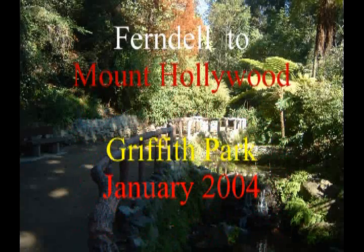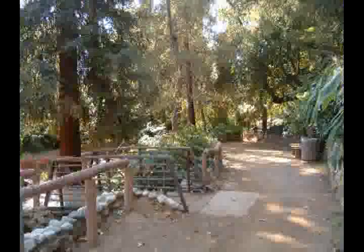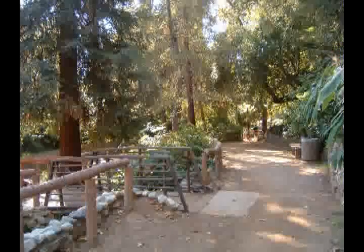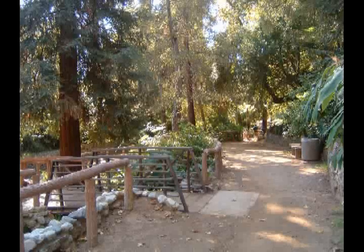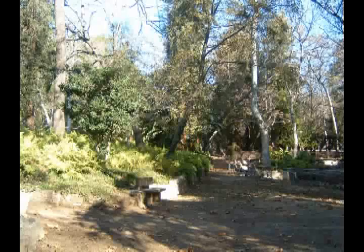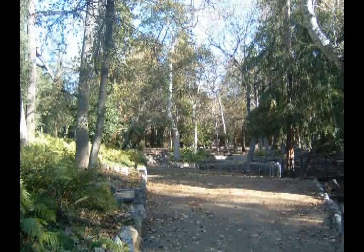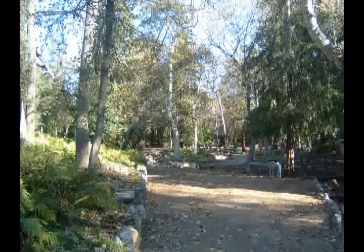This is a hike from the Ferndale area of Griffith Park in Los Angeles up to Mount Hollywood. This Ferndale area of Griffith Park is really quite beautiful. There's a lot of very lush plantings and a nice little stream coming down through it all. We're going to walk through part of this lower Ferndale area of Griffith Park before we start up the hill towards the Griffith Park Observatory.